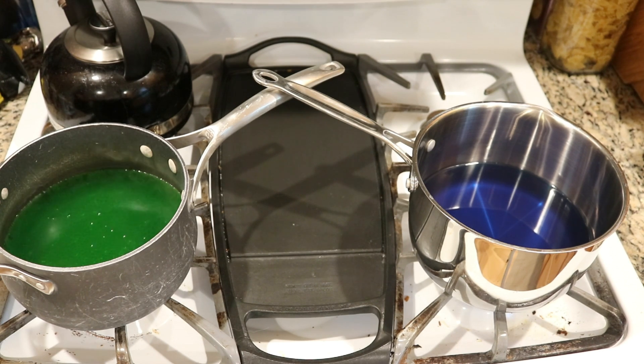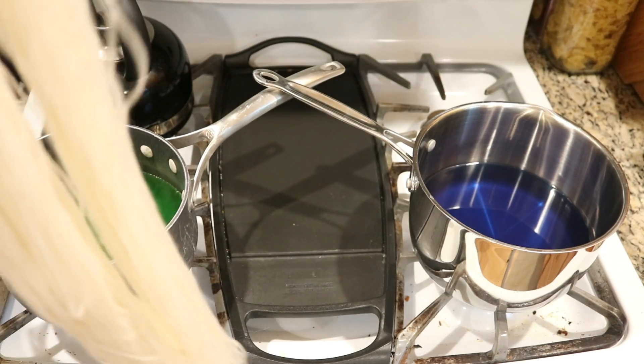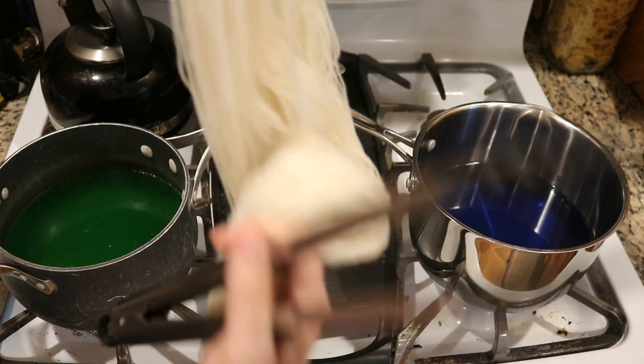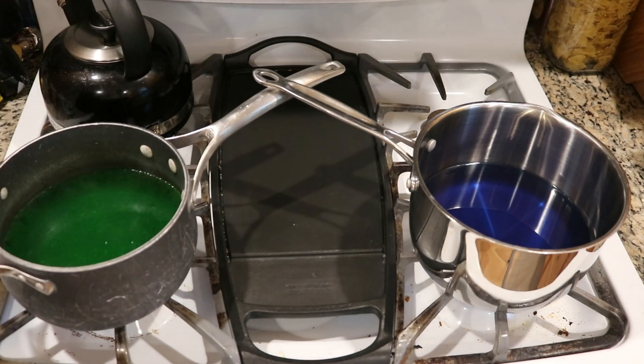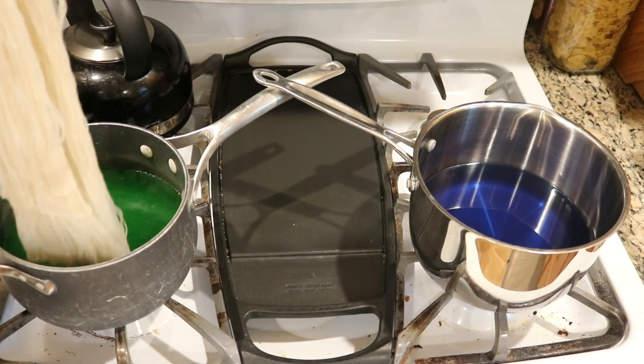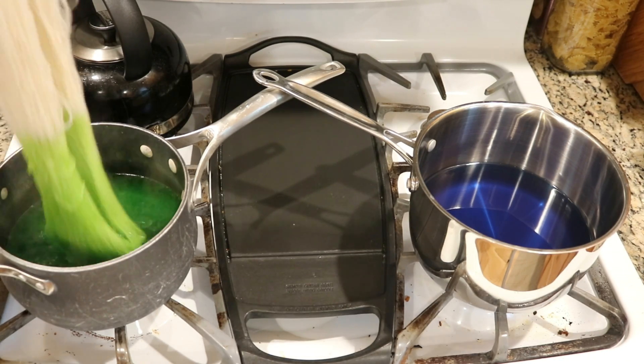I pre-soaked the yarn we're going to use today for about two hours, but 20 to 30 minutes is usually sufficient to saturate the fibers. I have squeezed out most of the water so it is damp but not dripping, and I also have a pair of tongs on hand to assist as needed.